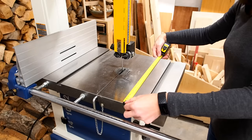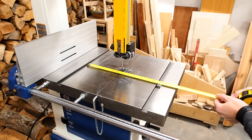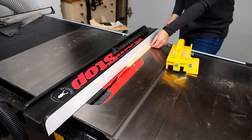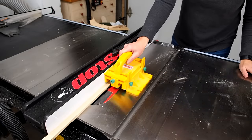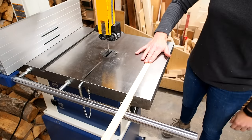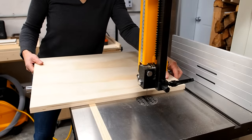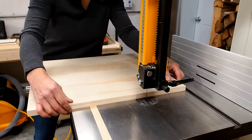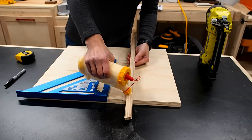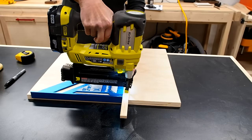I want the jig to overhang so I'll make it about 18 inches one way and about 20 inches the other. I cut the base out of three-quarter inch plywood then grabbed a scrap piece of hardwood to cut a runner to fit the miter slot. It should be snug with no side-to-side play and sit just below the table. I roughly positioned the base where I wanted it skewed to the outside, then applied some glue and positioned the runner using a square while I secured it with a few brad nails.